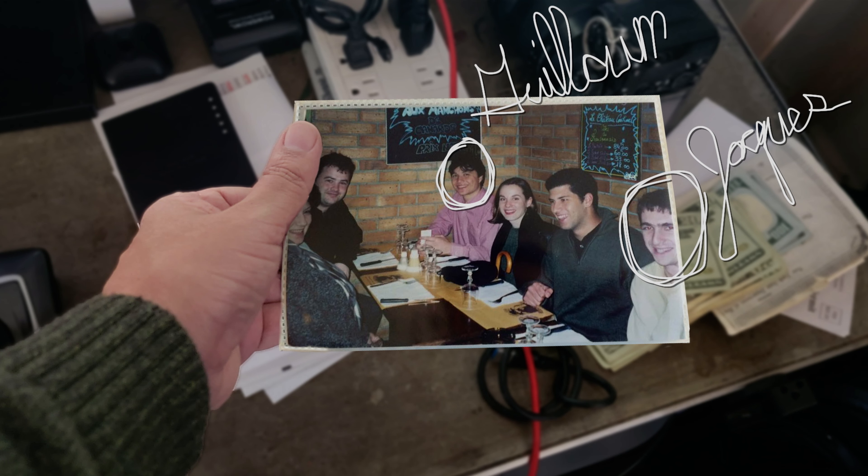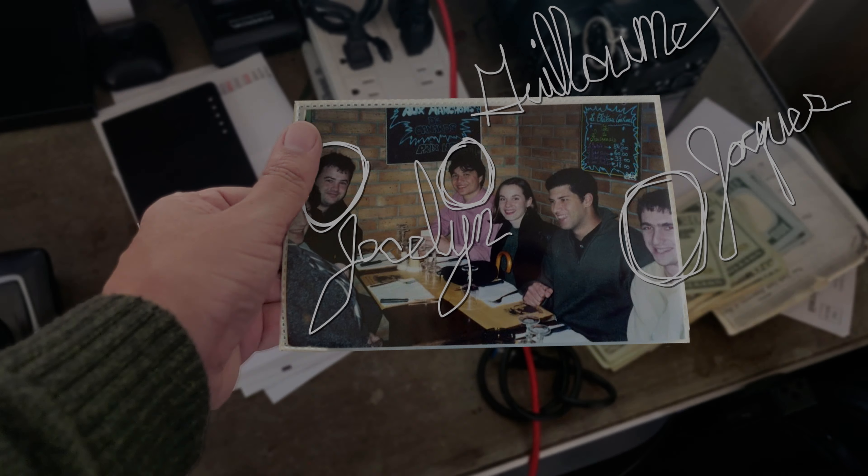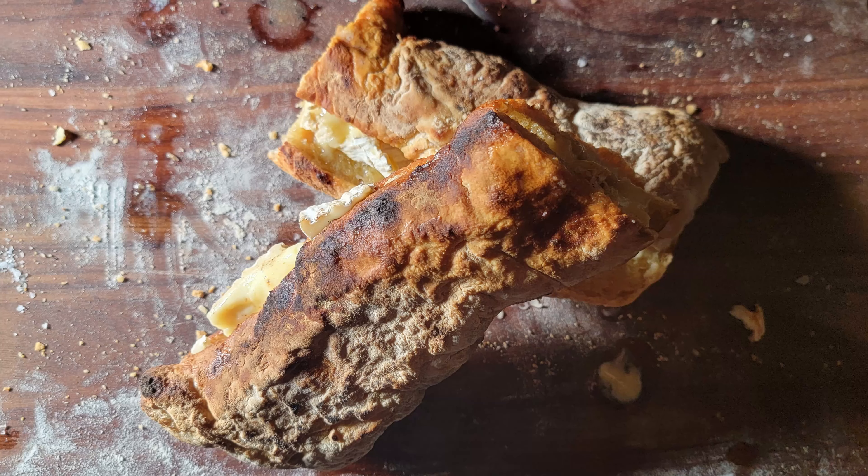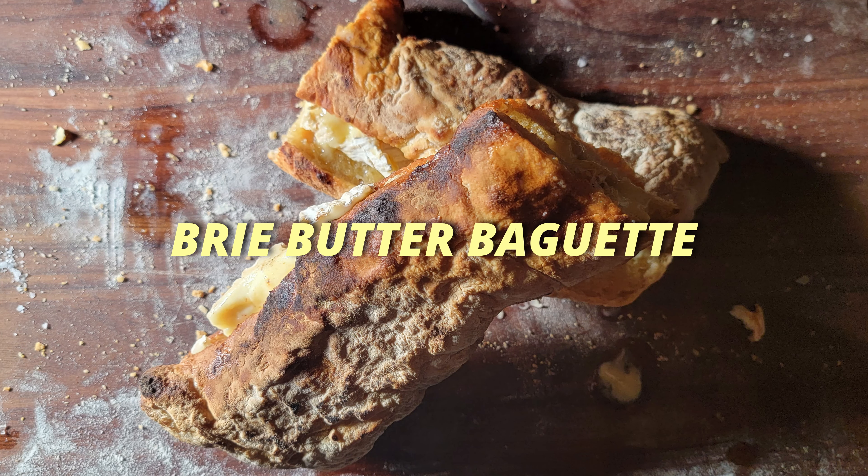In college, I lived with three French guys. Their names were Jacques, Guillaume, and Joselan. I thought I was going to learn some French, and I did — mostly bad words. But I also learned something else. I learned about the brie butter baguette. Possibly the greatest sandwich that's ever been.